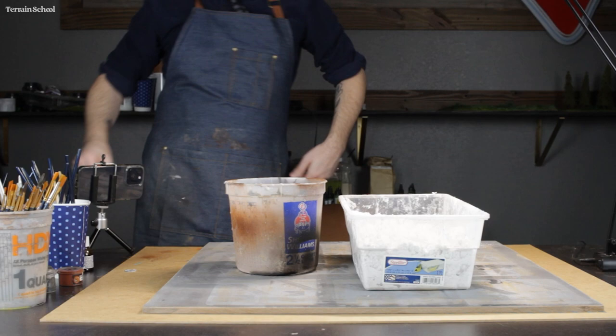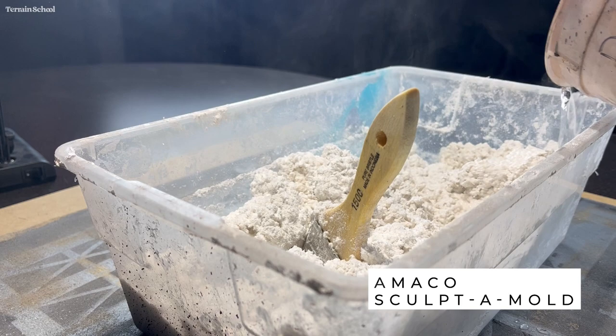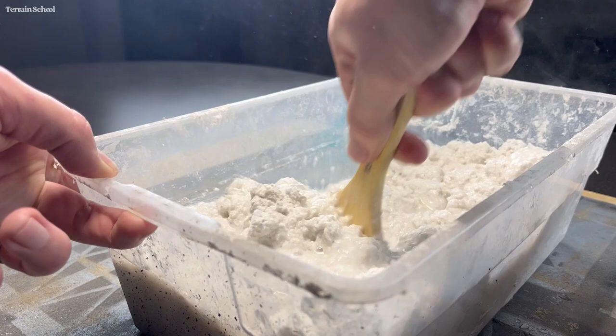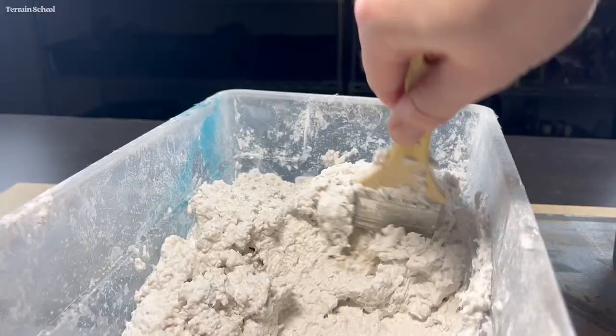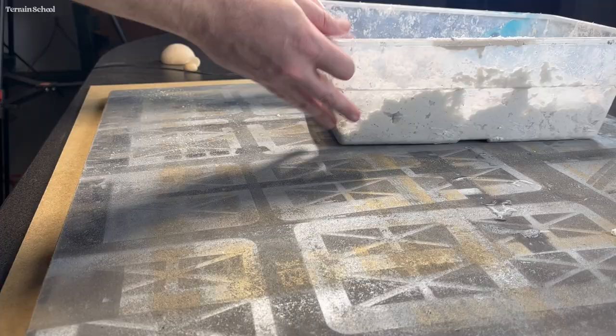I grabbed some sculptor mold, some water, and the board and took it to the workshop. I started off by mixing up the sculptor mold — I mixed it thinner than I normally would so I could spread it out a little easier. The more water you add the longer it will take to dry, so just keep that in mind.